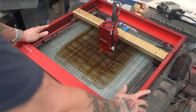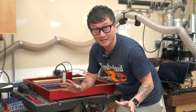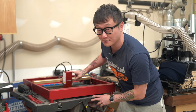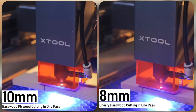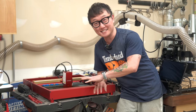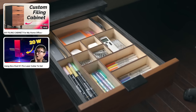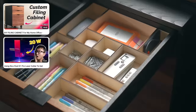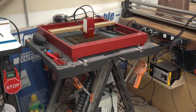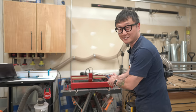Over here is the new laser I just added to the shop a couple months ago — the X-Tool D1 Pro that X-Tool sent me. I'm a total noob when it comes to lasers; this was my first one. I was really surprised how powerful this 20-watt laser was — it can apparently cut through 10 millimeters of plywood or 8 millimeters of cherry hardwood in a single pass, which is totally nuts. The only thing I've made with it so far were storage bins for a filing cabinet. I can't wait to do more, but first I need to build a proper cabinet for it since right now it's just sitting on a folding sawhorse.